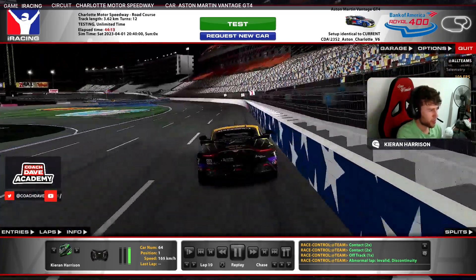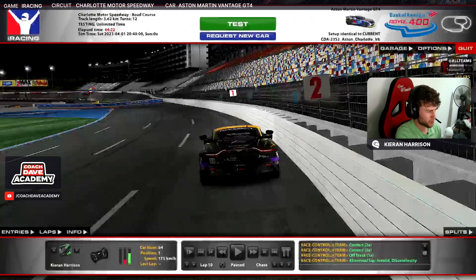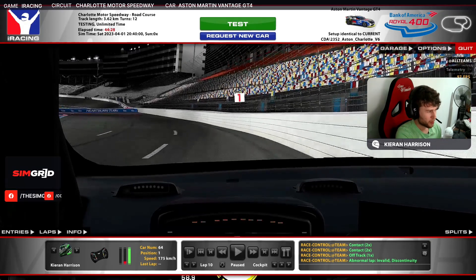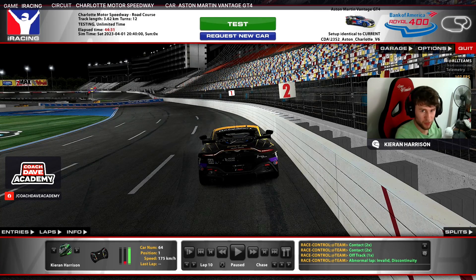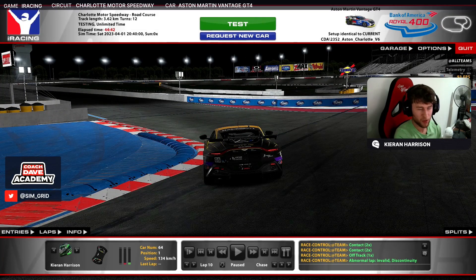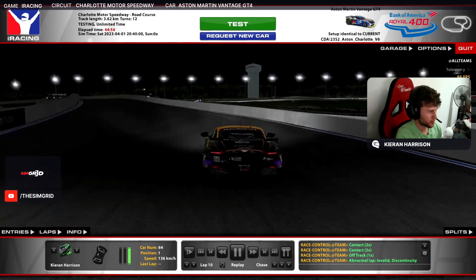Coming up to the first corner, you've got to be careful because the track turns as you're looking at the apex. I'm mostly aiming to brake just on the two board — just as it's gone past from my driver's eye point of view. It's just a gentle brake down to fourth. You're aiming at the red and white curb on the apex. You don't want to hit the blue curb because it spits the car around towards the wall.